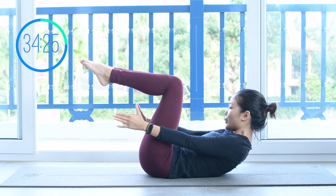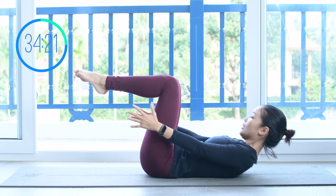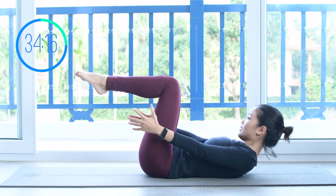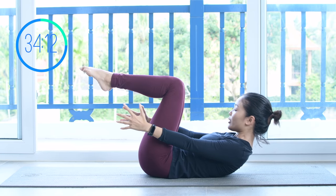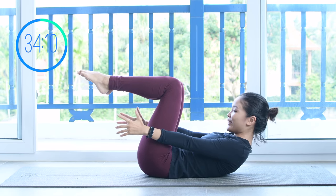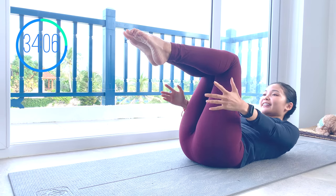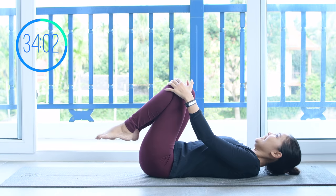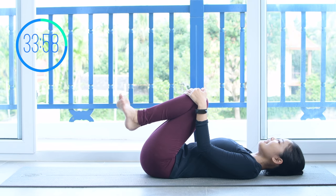Now lift your legs up, your torso up, and try to reach your torso towards your heels. A couple more times — make sure you always lengthen your neck and keep one fist distance from your chin to your chest. Try to use your shoulder to lift the movement, not your neck. Keep breathing, really engage your core and use your core to move. And 3, 2, and last one. Slowly bring your torso down, shake your hips, and let's take a 15-second rest.